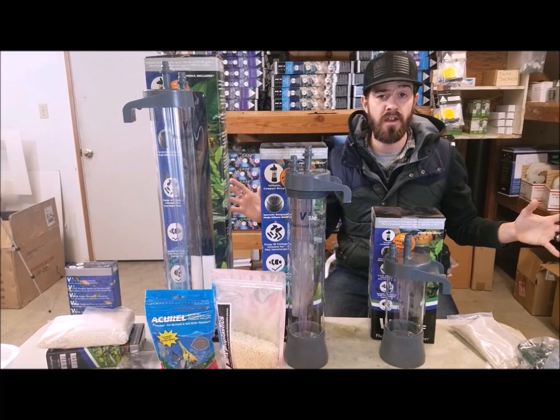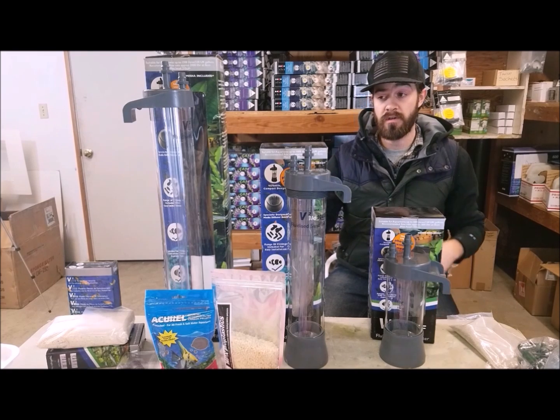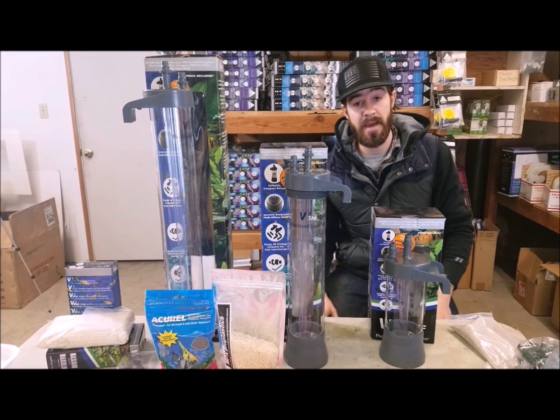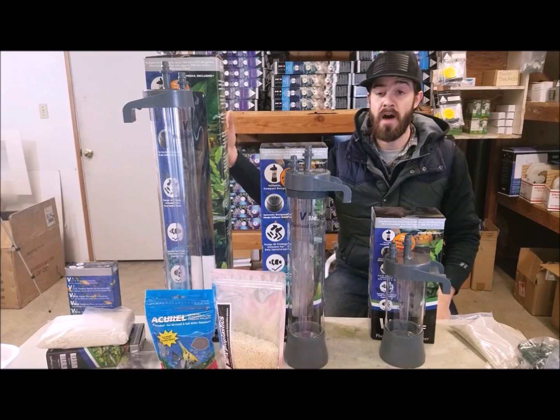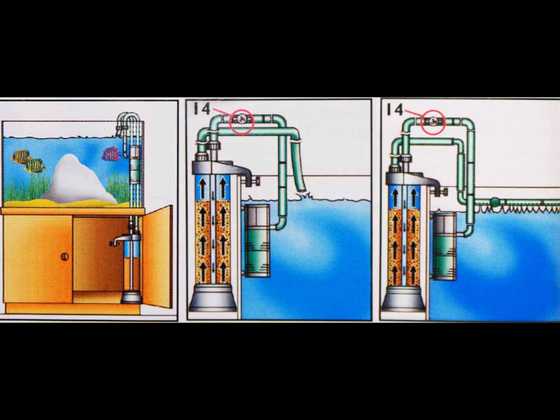I would even say for most applications it's better than a sump, or even paired with a sump — that makes it even better. Running them off of their own standalone pump is another good option.